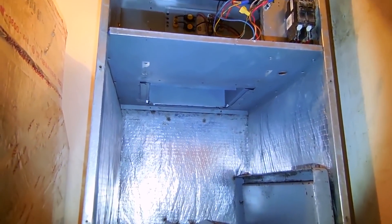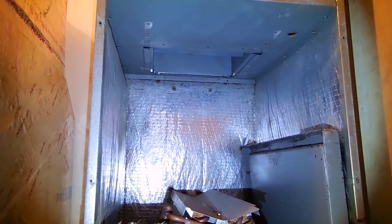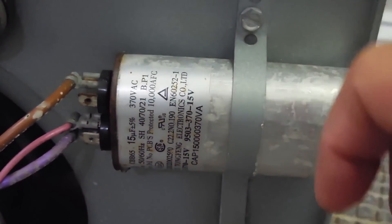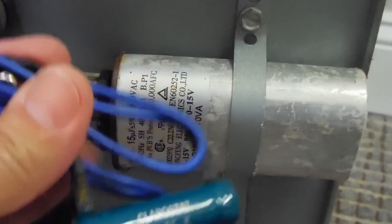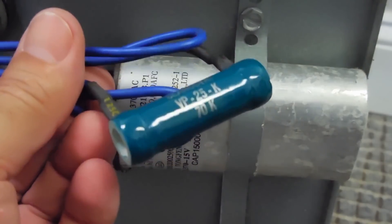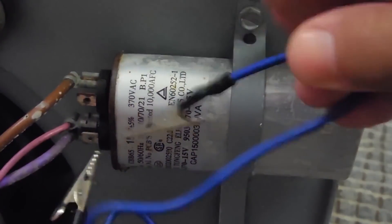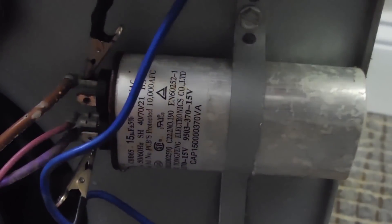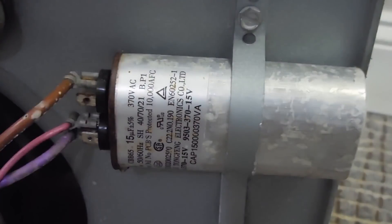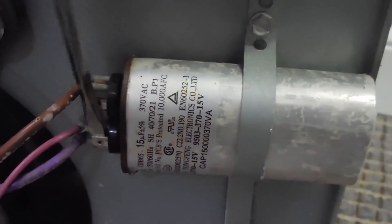The blower motor has been removed from the housing — let me show you what I found, and it's not good. Before removing the blower motor housing, the circuit breaker was turned off and then I used my capacitor discharge tool, which is a 25k ohm resistor — I think it's 10 watts. All you do is touch it between the two terminals, wait a few seconds, then take a screwdriver and go between the terminals to ensure there's no more charge.